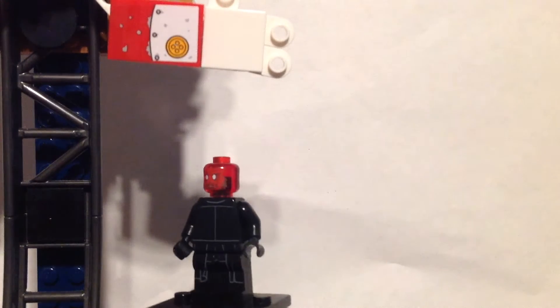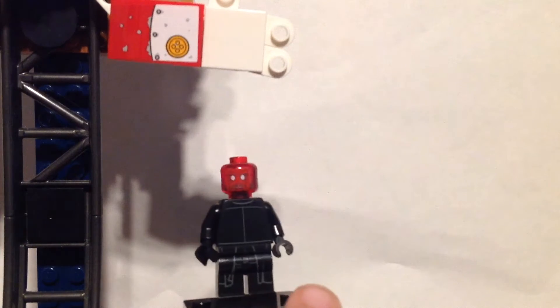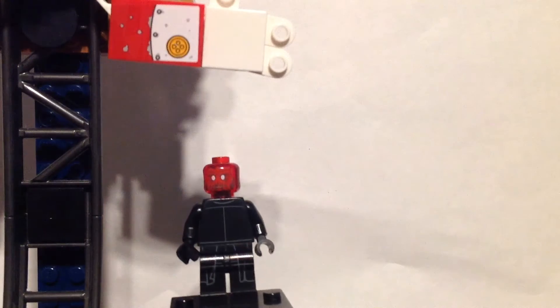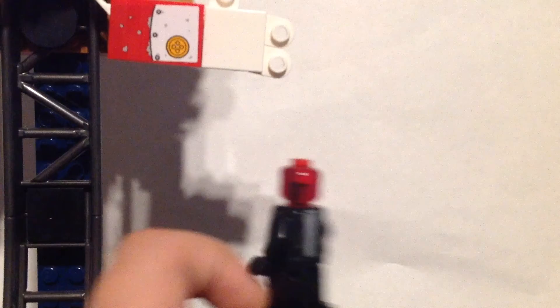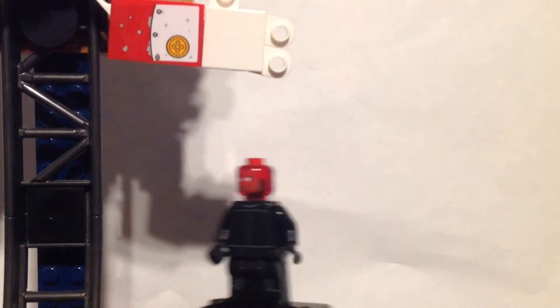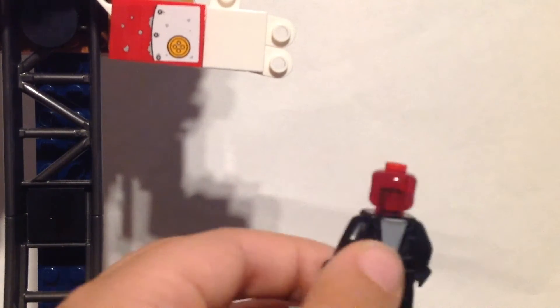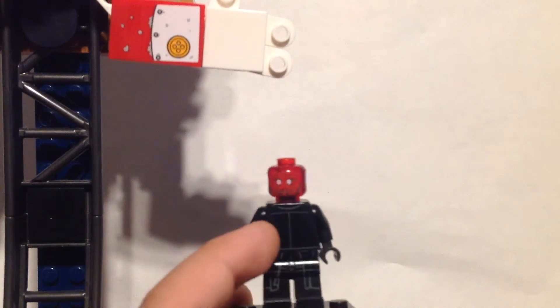The first one is Red Skull. I actually just used that Hidden Side head. I don't know if there's anything else I can really use. I got the accessories from my Harry Potter book. I just used them, and then I can flip the torso around and then just give him black gloves.